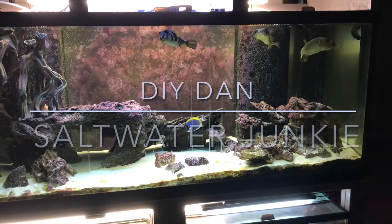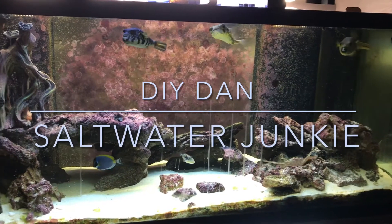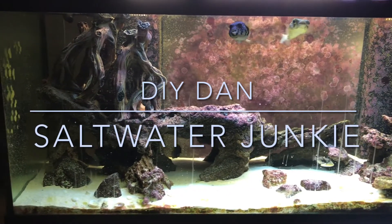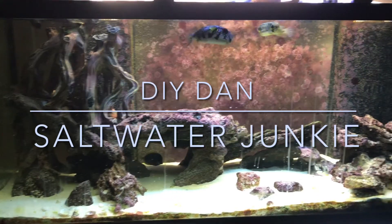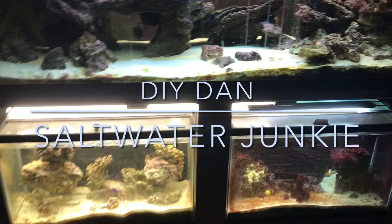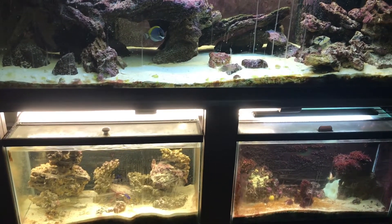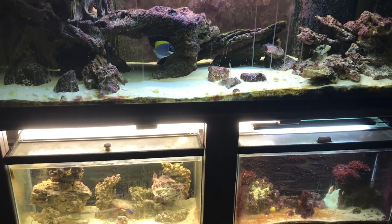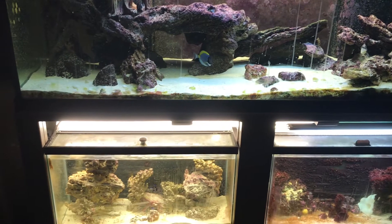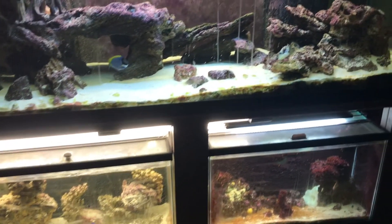Hey guys, DIY Dan Saltwater Junkie here again. Today's video is an update on my sump and huge algae scrubber build on my four main displays, all running off one sump filtration behind the wall. The reason for this update is my huge algae scrubber main drain bulkhead cracked and produced a massive leak — the first time I've ever had a bulkhead crack in the eight to ten years I've been doing this hobby.